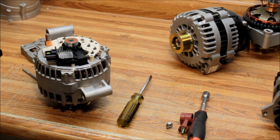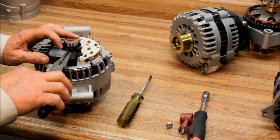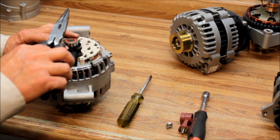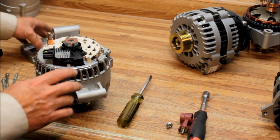This next step is very important: the brush holes come loaded with a pin to hold the brushes back. As soon as you install the voltage regulator, make sure you pull out that pin. If you put the rear cover on with the pin still in there, you'll have to take the whole unit back apart and start over, and the alternator will not work.